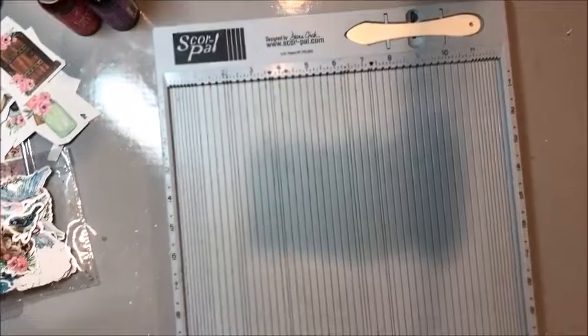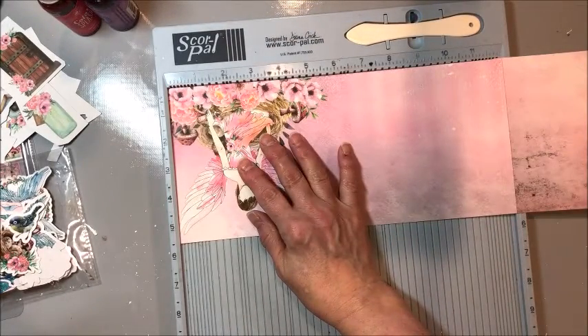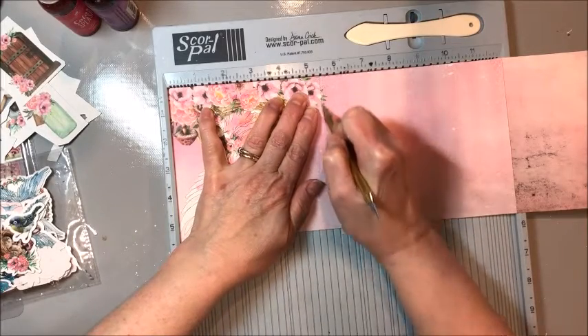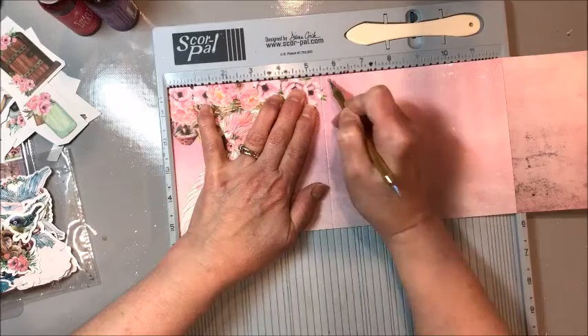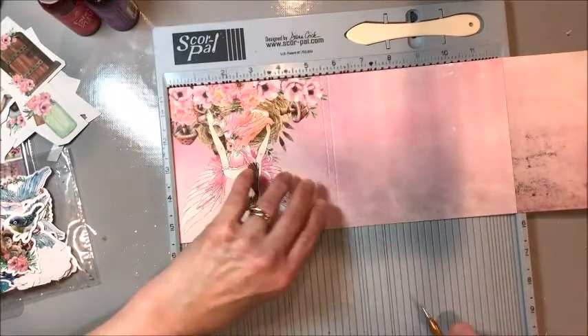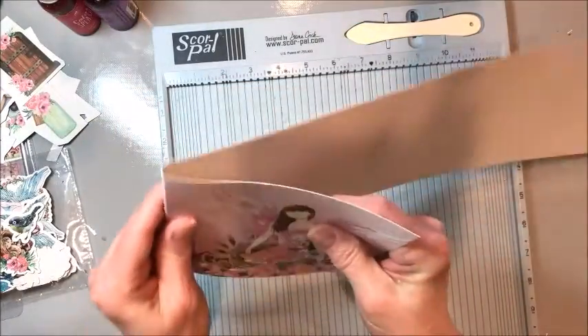We're going to score this into our accordion folio. Place it on the scoring tool and score first at five and a half, then at five and three-quarters. That little spine is going to allow us to tuck all of our pages into the cover.